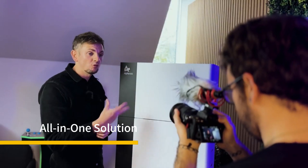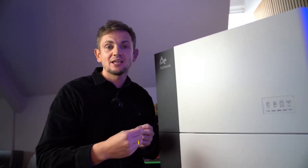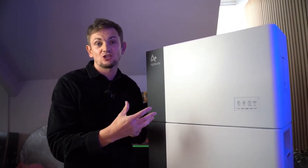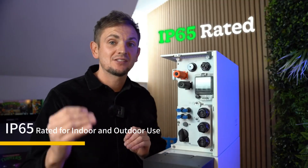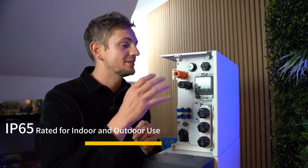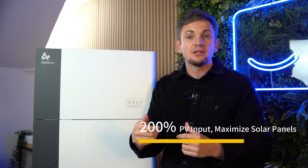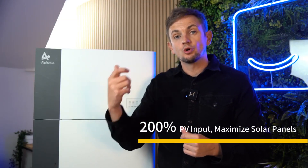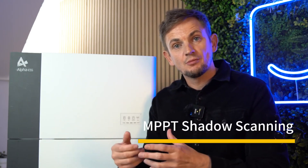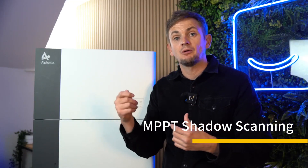This is an all-in-one unit. There are no exposed DC cables or exposed connection cables. It's IP65 rated — it can be installed outside, it can get wet, and it's not going to damage any of the electrical connections. Alpha systems also allow up to 200% of the rated inverter capacity to be connected into your solar system via two strings or two MPPTs — maximum power point trackers.